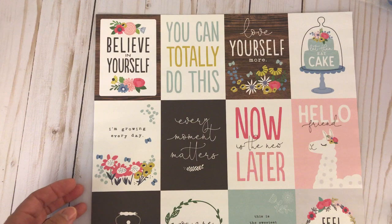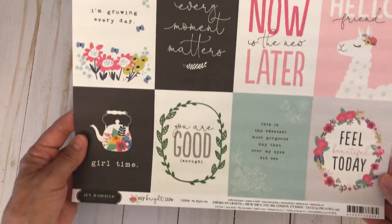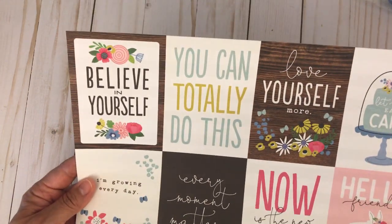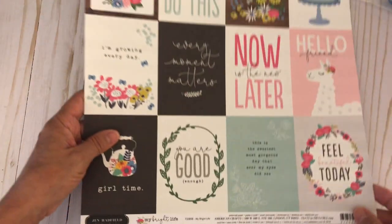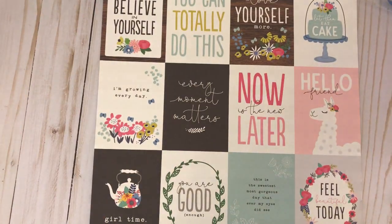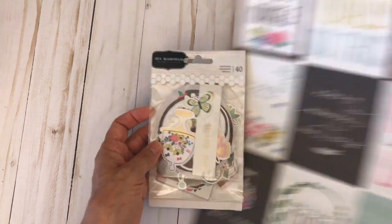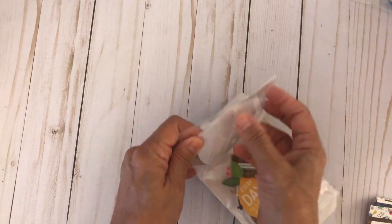In this kit you will receive a 12 by 12 double-sided 'My Bright Life' cut-apart sheet with lots of nice sentiments. The back side features black and white stripes, and you also get a border at the bottom that you can incorporate into your project. You also get a 40-piece ephemera pack by Jen Hatfield.